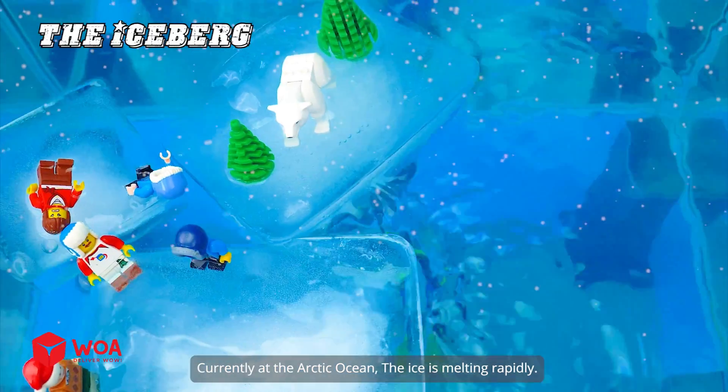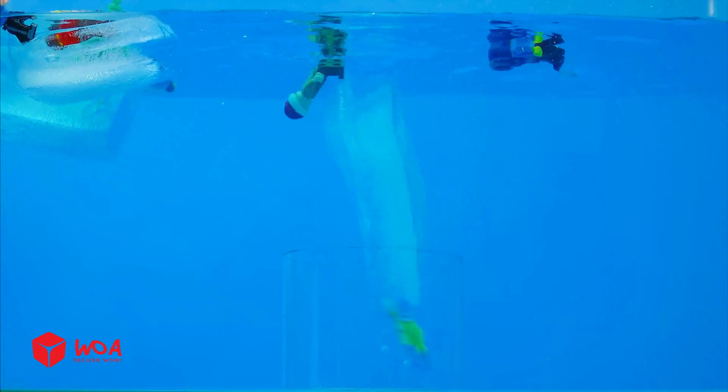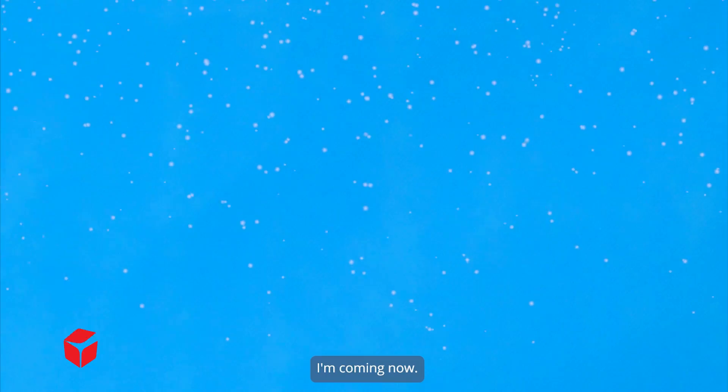Currently at the Arctic Ocean, the ice is melting rapidly. We are being pulled down into a whirlpool. Help me! Oh no! Somebody help! There's a shark approaching. Stay away from me. I'm coming, pal.